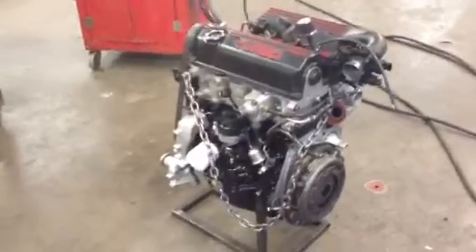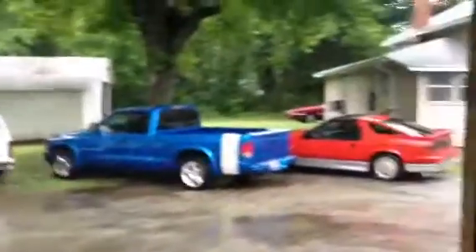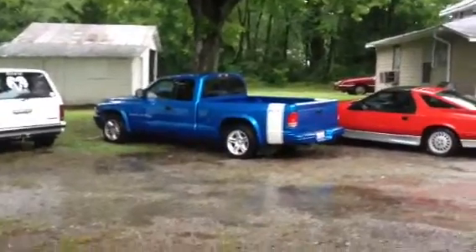Hopefully we're going to drop it back in today — or tomorrow. It's a perfect day for it — it's raining, can't really get out and do a whole lot. Good day to be in the shop working. There's my 89 Daytona and my 2000 Dakota RT. We're Dodge people around here.